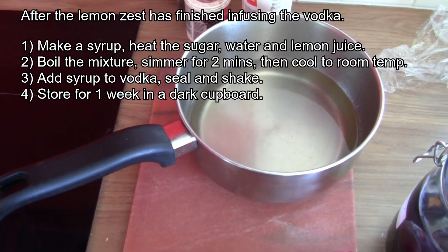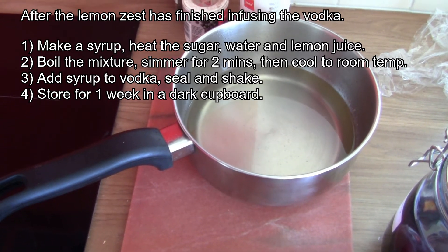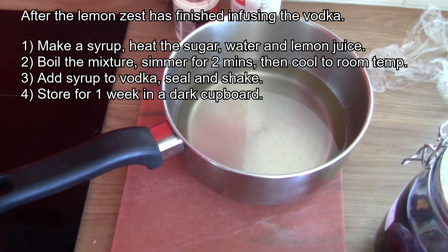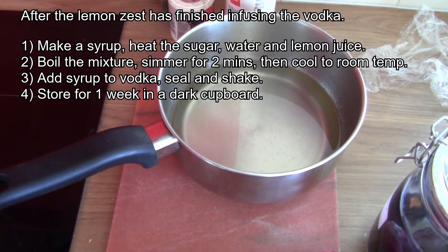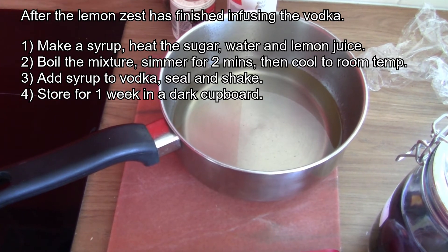Once the lemon has infused with the vodka you are ready to make the syrup to sweeten the liqueur. Mix the sugar, water, and lemon juice. Heat until all the sugar is dissolved, then bring to the boil. Now back off the heat and simmer for two minutes. You can now put it to one side and let it cool to room temperature.